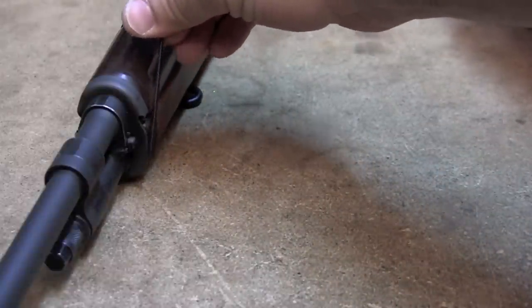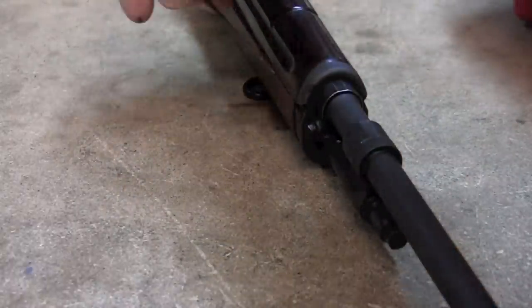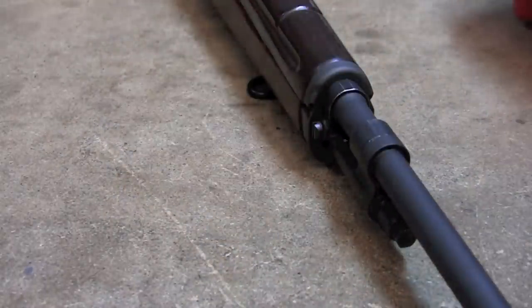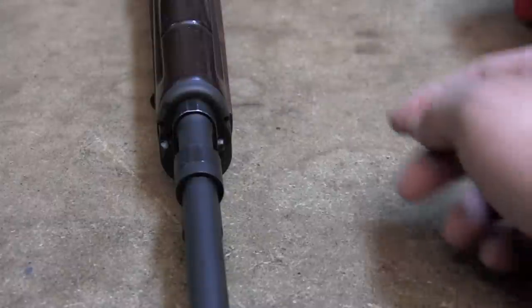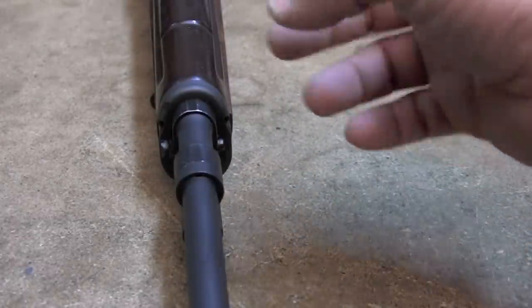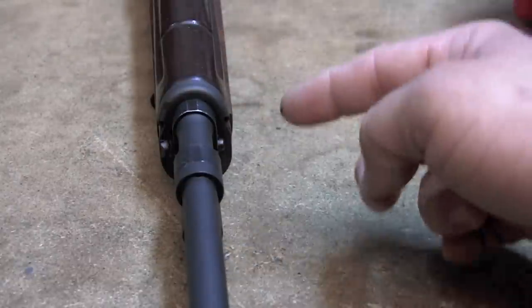Right here, this side is relatively flush, and this side over here you've got somewhat of an overhang. So what that means is the front band isn't centered on the stock, and that's going to create some negative impulses — that's the best way I can describe it — as the bullet travels down.